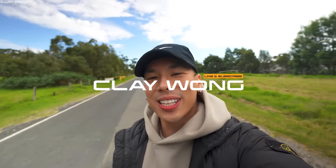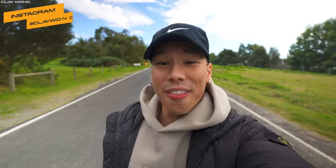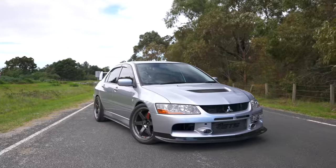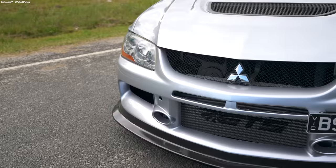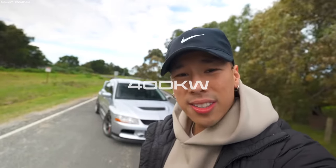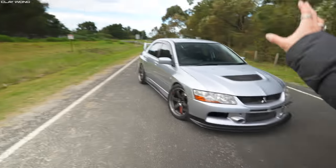Welcome back to the channel guys, my name is Clay Wong and today I am very excited because we are going to be driving a race car on the street. This is actually a JDM legend — this right here is a 2007 Mitsubishi Lancer Evolution 8. It's fully done up: it's got a stroked 2.2 litre forged 4G63 engine and it makes 400 kilowatts at all four wheels. That's literally 600 wheel horsepower in this very sleeper-esque build.